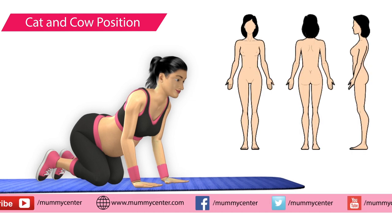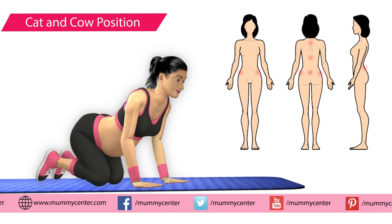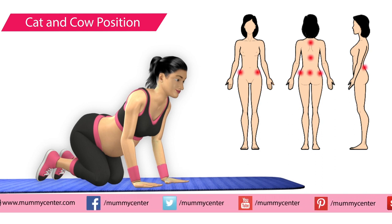This exercise helps in combating back pain and positioning the baby. This exercise is very helpful for strengthening your back and lower back muscles.